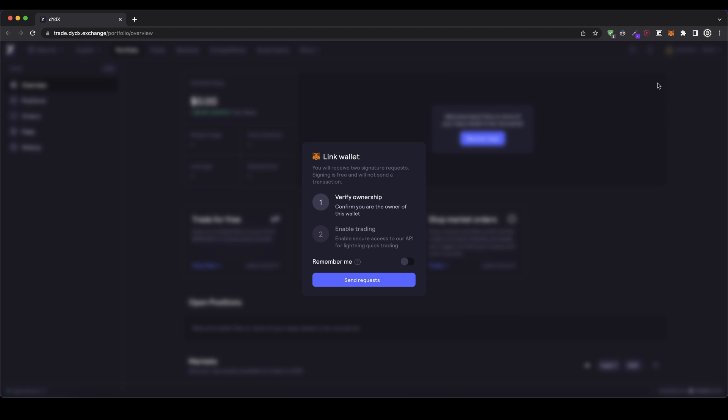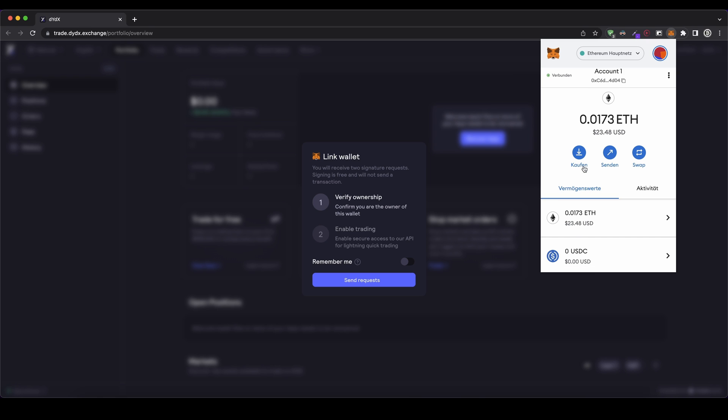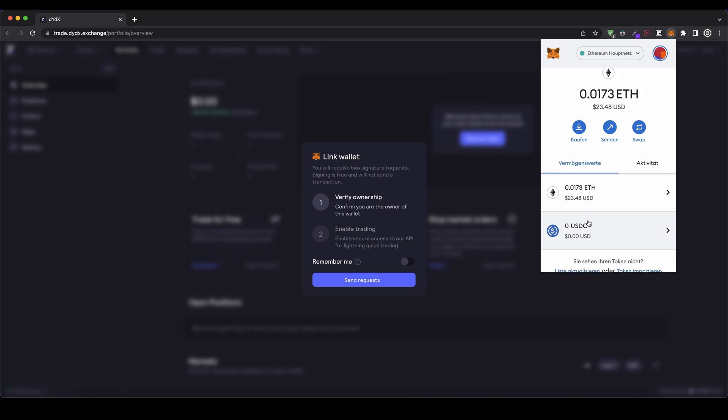If you need more help on that, you can check out other tutorials. I have to click up here to my MetaMask wallet and then I can see all of my balances right here. You can store different cryptocurrencies on here. As you can see, I have some Ethereum right here and I now want to import some of them.